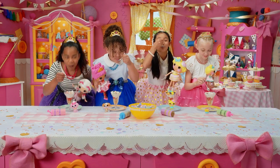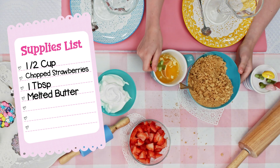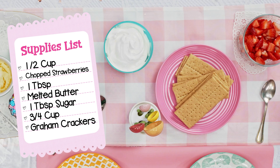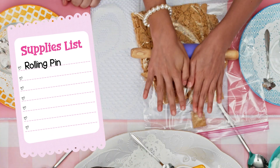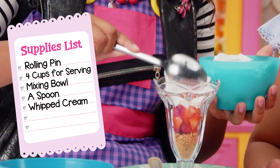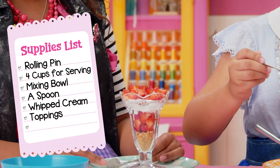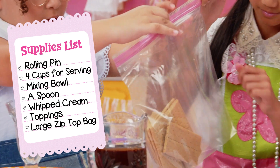For birthday cake cups, you'll need: half a cup of chopped strawberries — ask an adult to cut them for you. One tablespoon of melted butter — ask an adult to melt it for you. One tablespoon sugar. Three-fourths cup of graham crackers. Something to roll out the crackers with, like a rolling pin or a water bottle. Four cups for serving. A bowl for mixing. A spoon. Pre-made whipped cream in a container. Anything you want to top your dessert off with, like candy, sprinkles, or chocolate sauce. And a large zip top bag.